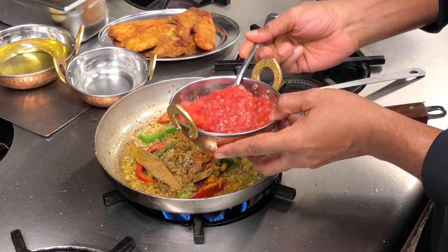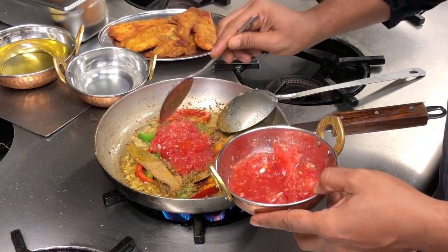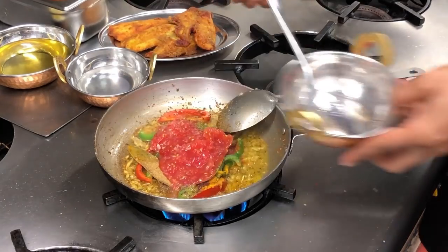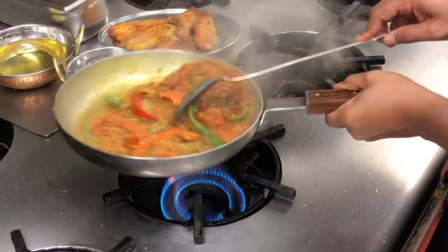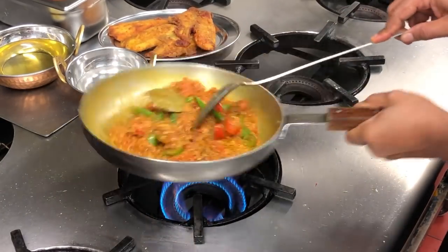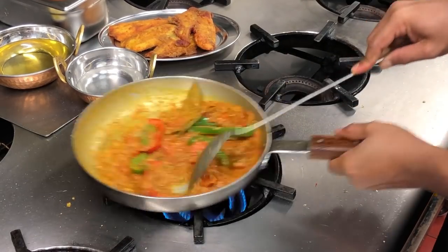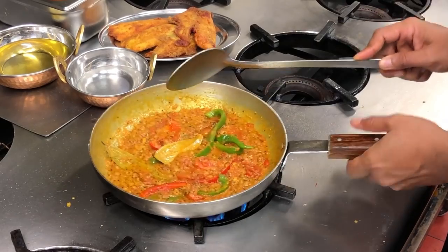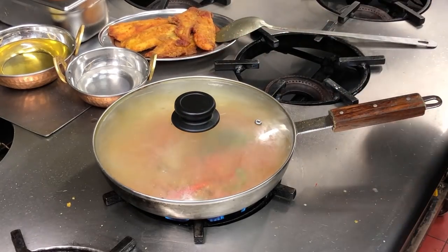Now the grated tomatoes — about four tablespoons. It's got seeds and all, I'm not really fussed. Look at the colour — it's fantastic. This needs to cook out for about a few minutes. I'm going to put the lid on and keep an eye on it and let that cook out.